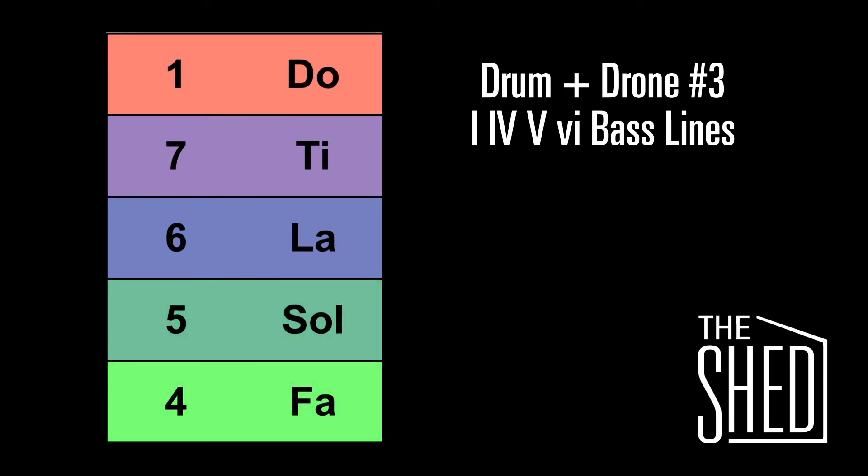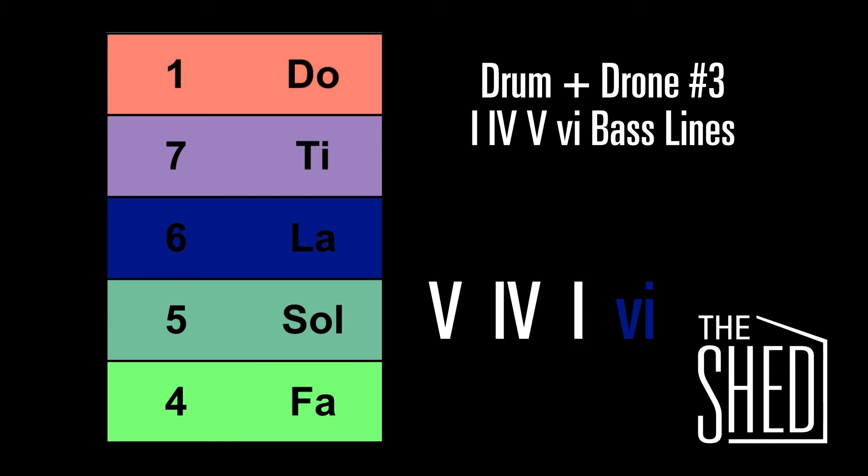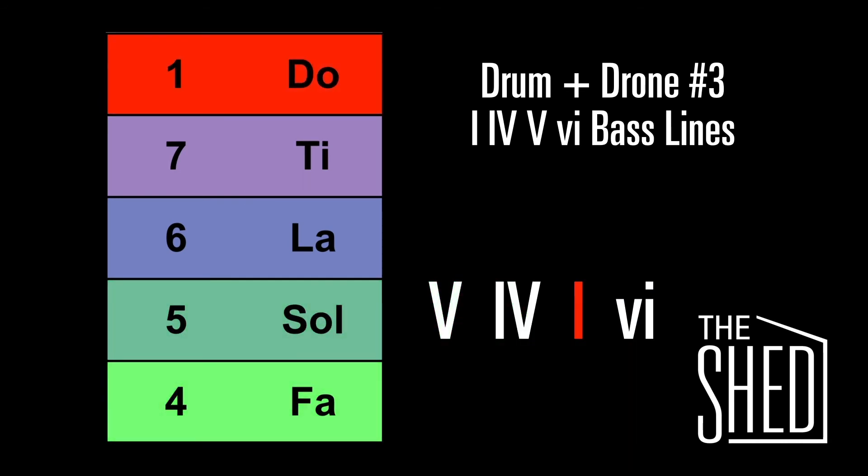Good job. Let's do another chord progression. This one is 5, 4, 1, 6. Here's the 5, here's the 4, to the 1, and here's the 6. Let's repeat that again — back to the 5, here's the 4, 1, and 6.